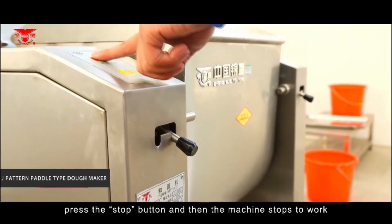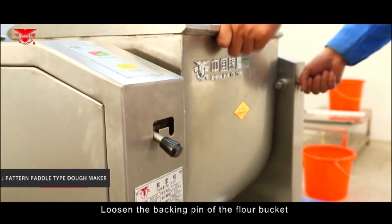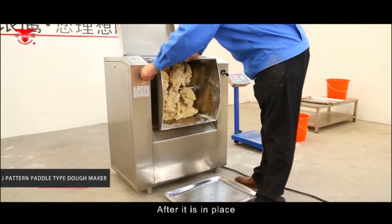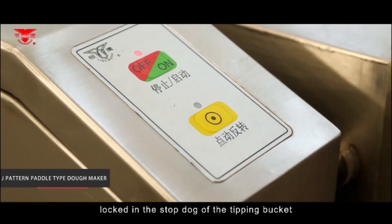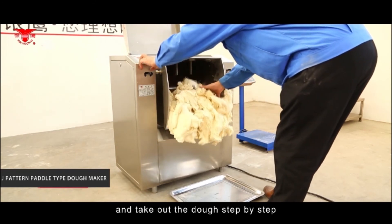When the dough is done, press the stop button and the machine stops working. Loosen the back locking pin of the flour bucket and overturn the flour bucket forward with hands. Once in place, lock the left backing pin of the flour bucket in the stop dog of the tipping bucket. Press the inching reversal button and take out the dough step by step.